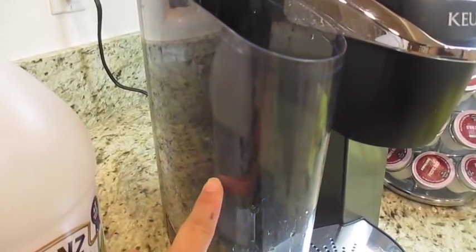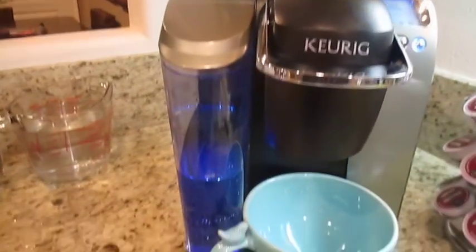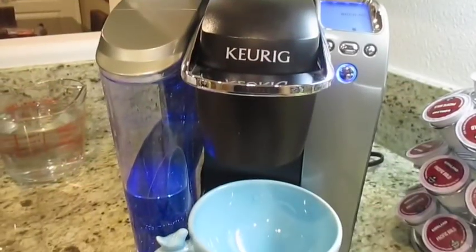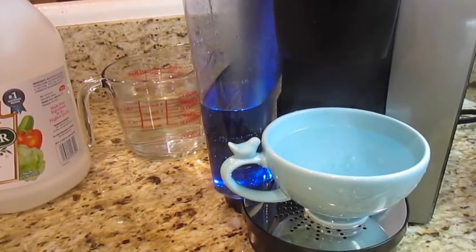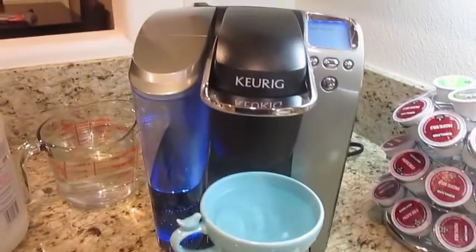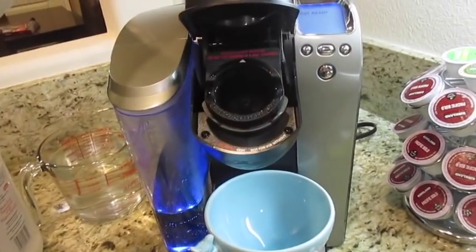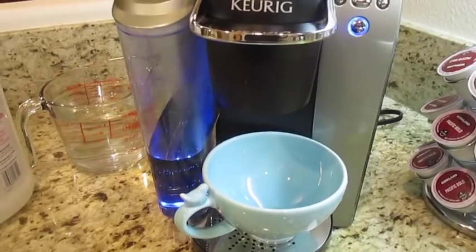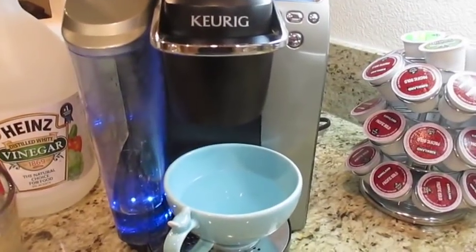Fill the reservoir halfway up with vinegar. With the reservoir filled halfway, go ahead and start brewing without any K-cups in there. This will use up the reserved water that's still in the machine. Once that process is done, dump it out, open it up, and it's going to tell you it's ready to brew again — repeat the process and keep repeating until the reservoir is empty.